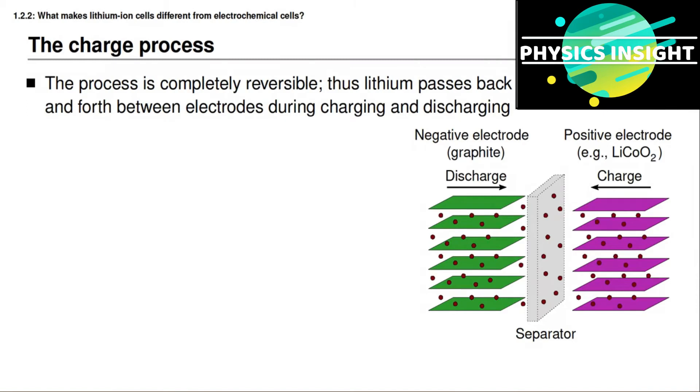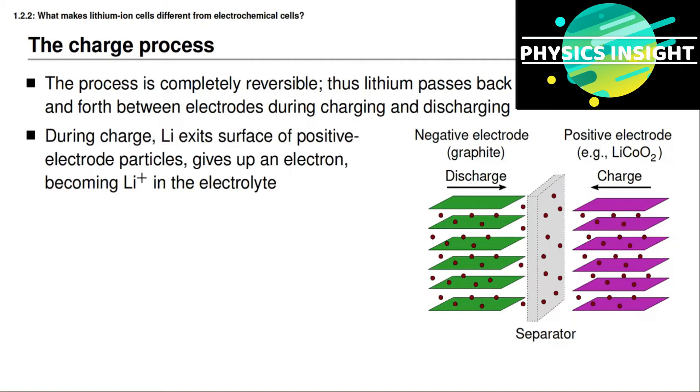When we charge a lithium ion battery cell, exactly the same process happens but in the opposite direction. Ideally this discharge and charge process is completely reversible, so a lithium ion battery cell could be charged and discharged an infinite number of times. We know that's not true — there are side reactions and other degradation processes happening — but at least the ideal situation is that this can happen infinitely often, and lithium is able to pass back and forth between the electrodes during charge and discharge.